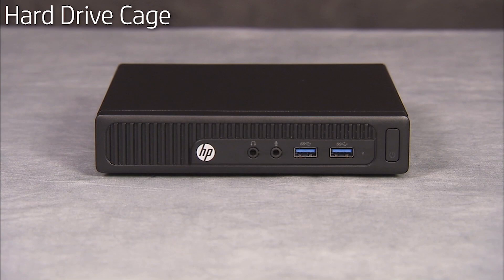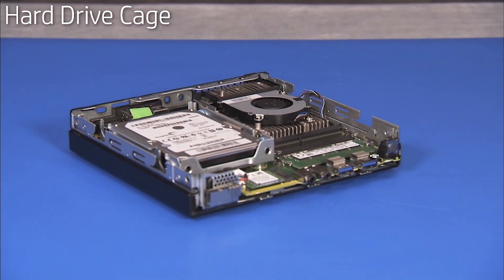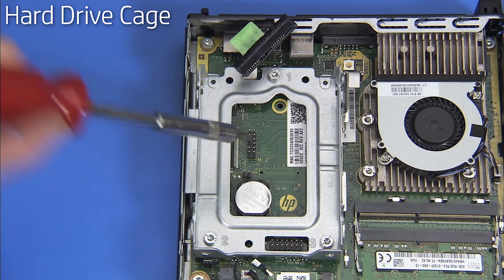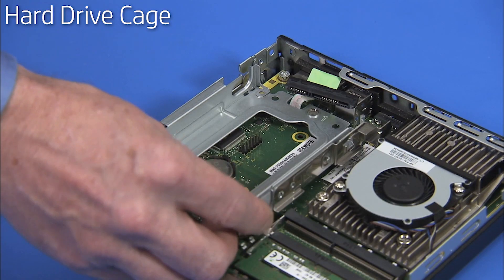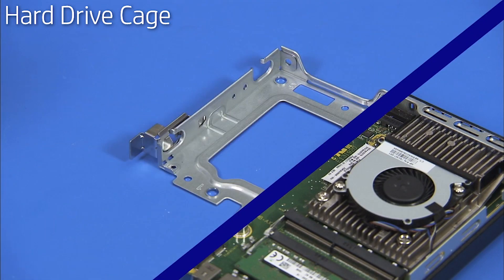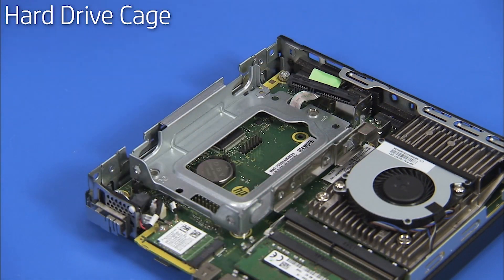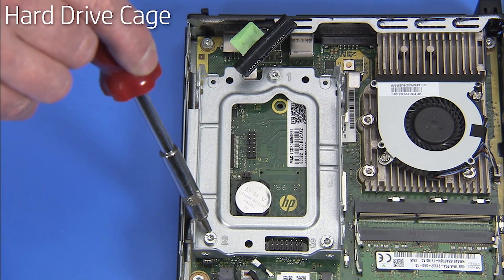To remove the hard drive cage, first remove the access panel and the hard drive. Detach the three long Torx-head screws that secure the cage to the motherboard. Pull the cage out of the unit, carefully clearing the drive cable from its cutout. To replace the hard drive cage, carefully feed the drive cable through its cutout and place the cage over its standoffs on the motherboard. Secure the hard drive cage to the motherboard with its three long Torx-head screws.